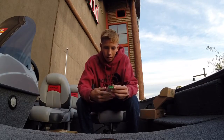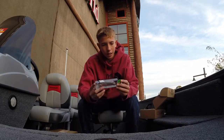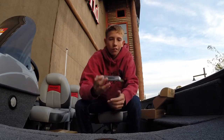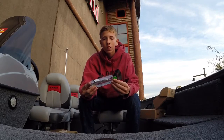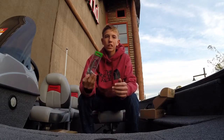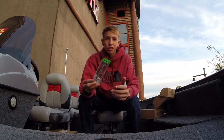Next here we have the Aima Jerkbait. It's more like a greenish translucent color. I've never tried a jerkbait — I have one, I've never used it, I just got it the other day. I'm really looking forward to using this. This is definitely one that's been on my list to get, so I'm stoked to use this.